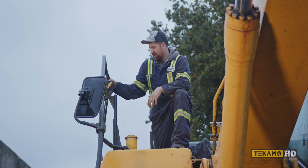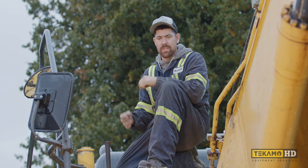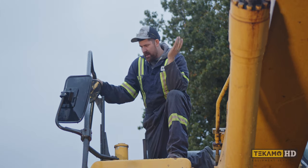Handrails are important and you can't walk around without that. Today we're gonna be extracting some broken bolts and straightening this handle out on this Komatsu. This machine's going out and everything's got to be tippity-top.